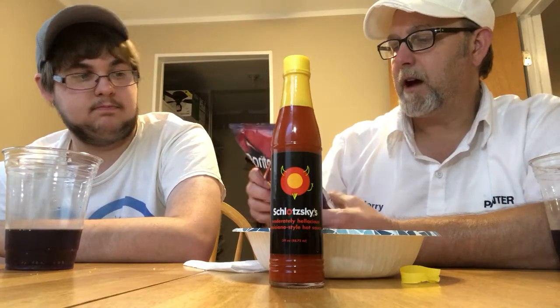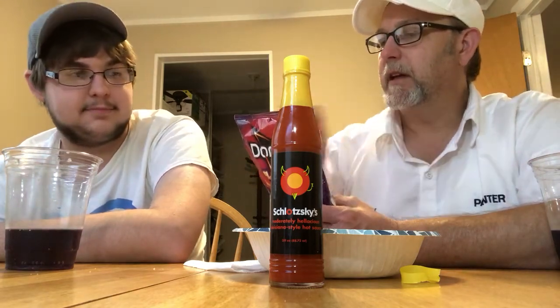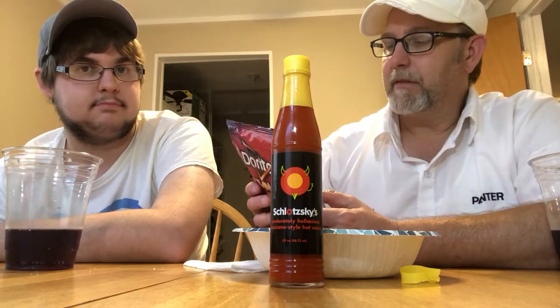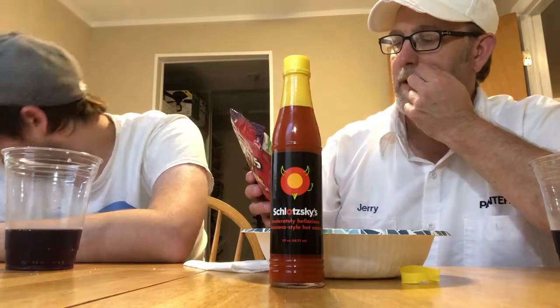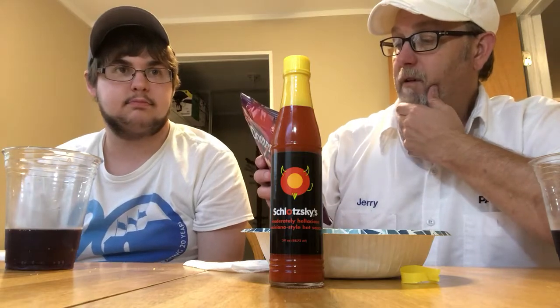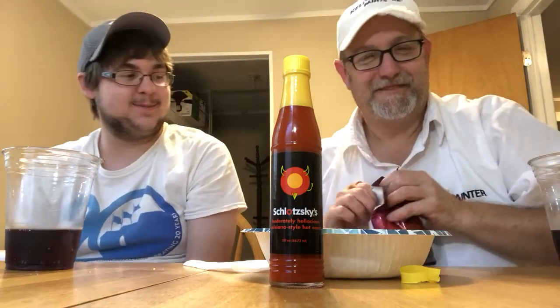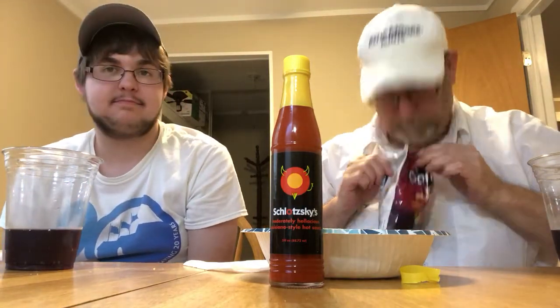Evidently they're really, really hot. We'll see if they're worse than the Doritos Blaze. Calories: 130. It has a big list of ingredients but we're not going to read it. Whole grains — diets rich in whole grain foods and other plant foods and low in saturated fat and cholesterol may help reduce the risk of heart disease. They smell like they could be a little hot.